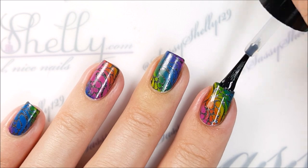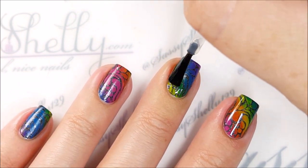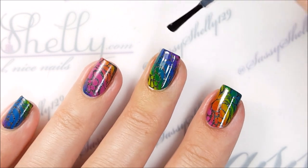Then just add a layer of your favorite top coat. My favorite for stamping is Cirque Colors' Liquid Laminate because it dries super fast and it hardly ever smears my stamp.